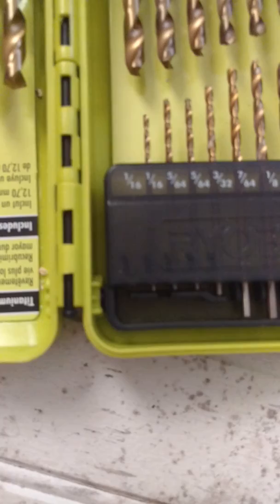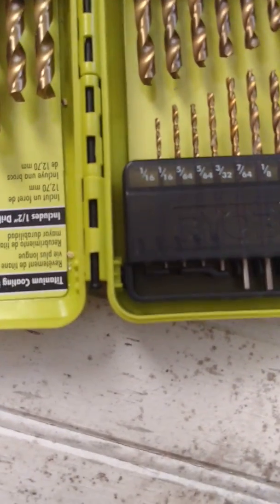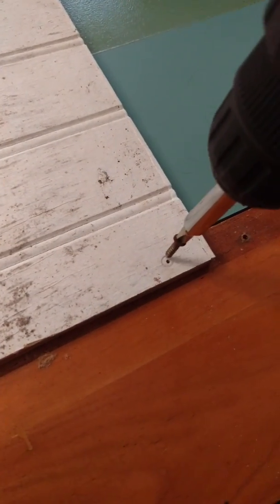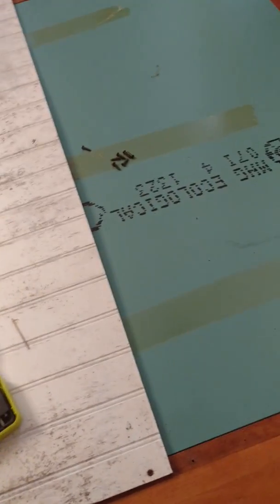Let's see if I can get that in — that's a 1/16th bit. So now we get to put this one in — come on, get in there. Now it's in there. So now I'm going to put on the top portion and then we'll be able to check it out and see how it looks.